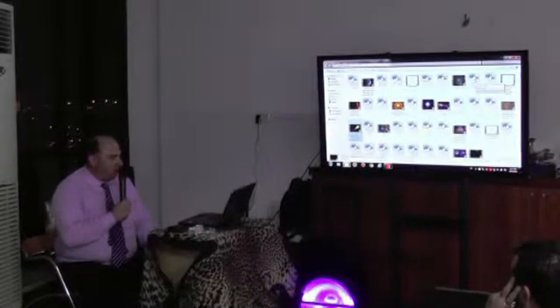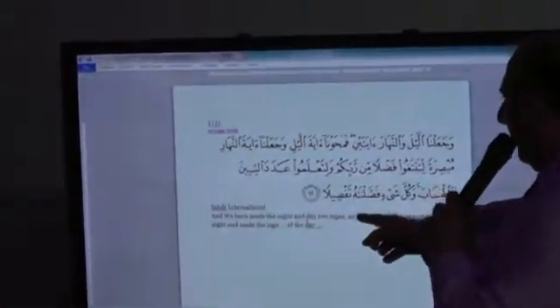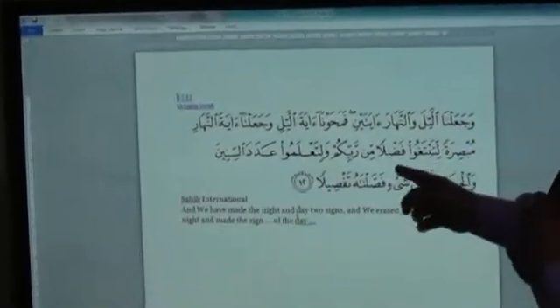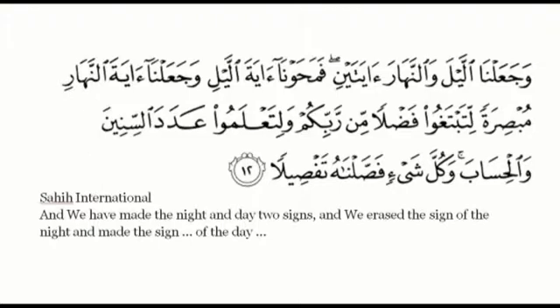We spoke about the three kinds of sun and how it died. Now we will speak about something else. Here it's telling: we made night and day two signs, but we erased the sign of the night. He's telling that we made two — the sun and the moon. The moon before was like a sun, but we erased the moon. We erased the light. The sun remained, but the moon we erased.